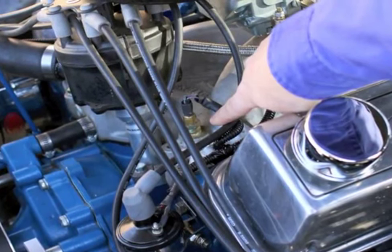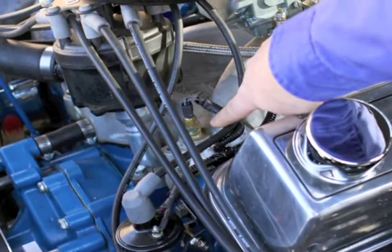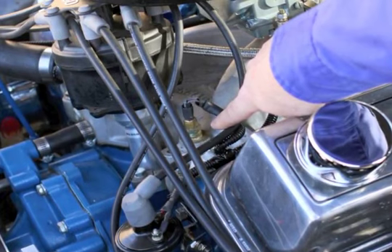Oftentimes this will be located on the intake manifold like we have here, or on a cylinder head or water neck.